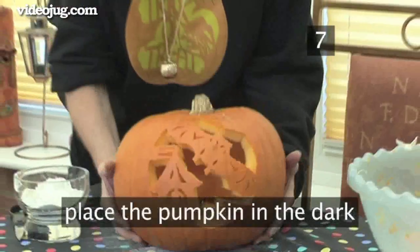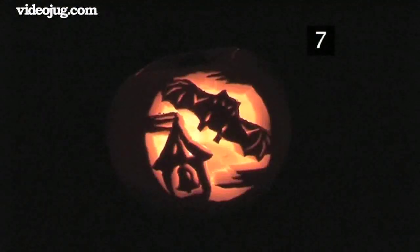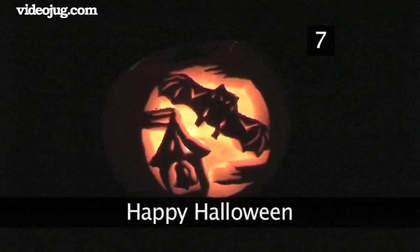The lit bat in the belfry pumpkin will look most effective when placed in the dark. Have a look at Videojug's how to trick or treat to make sure that you're thoroughly prepared for Halloween. Happy Halloween!